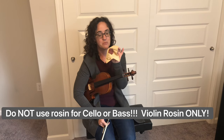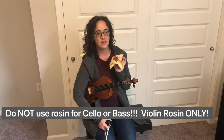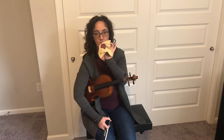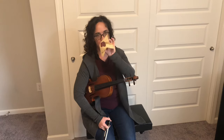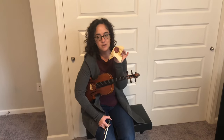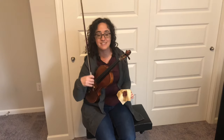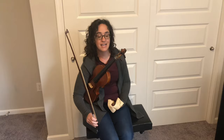Mine's like a circle shape — yours might come packaged differently, like in a cloth or a box. It might be square-shaped or a slightly different shade, so there are some variations to rosin. But it should be violin rosin. The rosin is very important because that's what grips the strings and gets a sound out of your instrument.